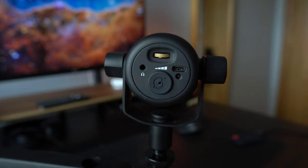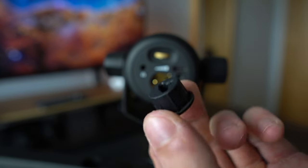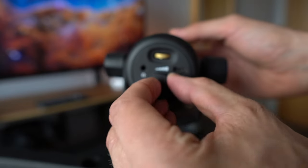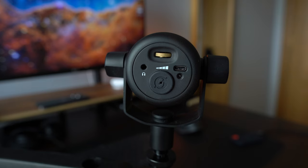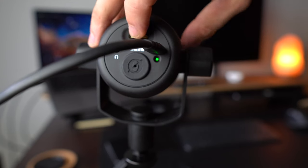Looking at the back of the mic, you have the XLR input and the USB input. One cool thing about the XLR input is it comes with this little XLR cover to protect it while you're not using it. That's great for me because I plan on using USB for the foreseeable future. You also have an audio in jack, which allows you to monitor your audio in real time with no latency — I don't really like that, it sounds a bit weird, but it's cool that it's there. And then you have a volume dial, which also doubles as a mute button, and an LED indicator to show you if the mic is active or not.